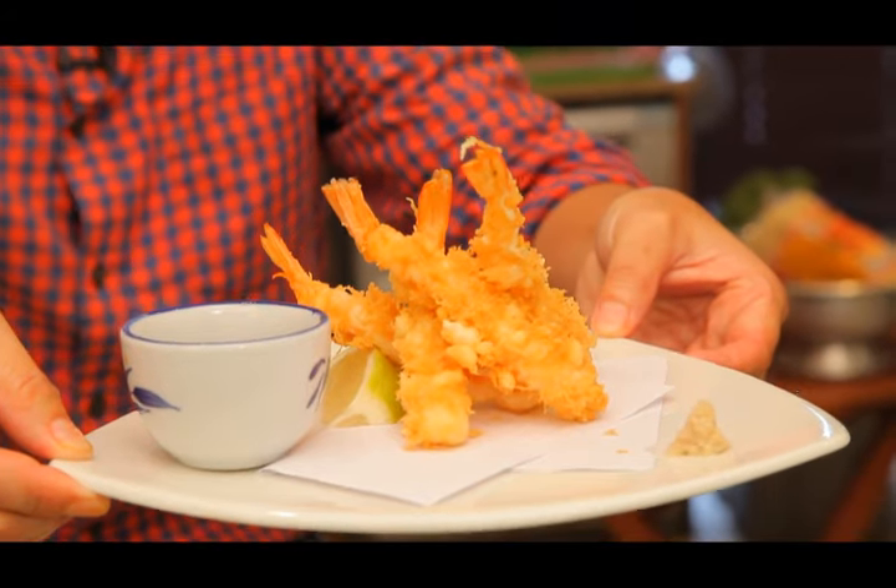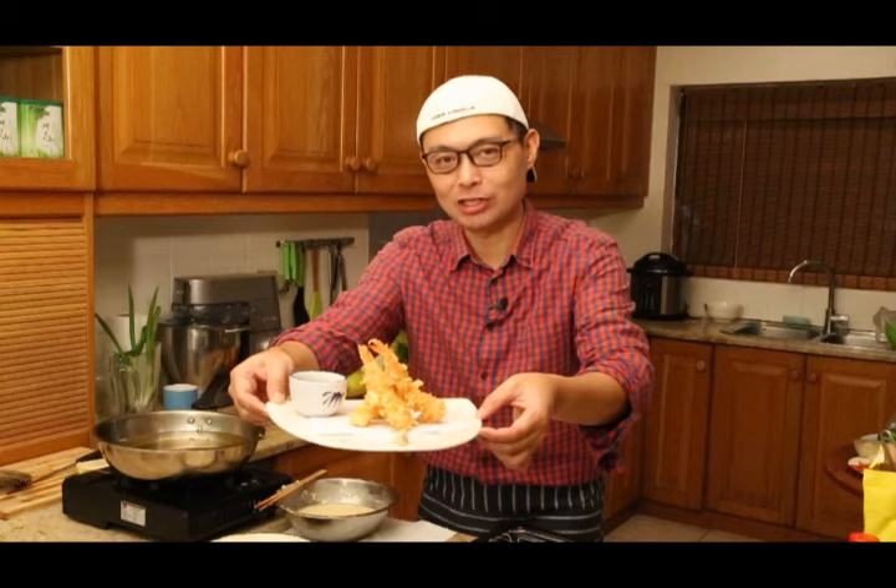There is the prawn tempura — enjoy! This is my prawn tempura; it's very simple and very delicious. For more detailed recipe instructions please check out our website via the link below. If you enjoyed this show don't forget to click like and subscribe. I'll see you next time in Eddie's Kitchen.